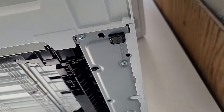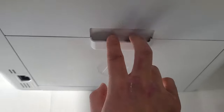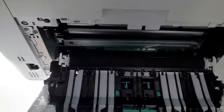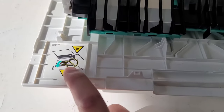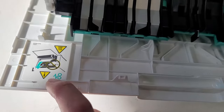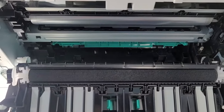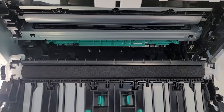Sometimes it'll also get jammed in the back. You can pull this out — they'll have some instructions here telling you not to put your hand there — but sometimes you'll see the paper sticking out and you can pull that out. You want to pull it slowly; don't try to just yank it out.